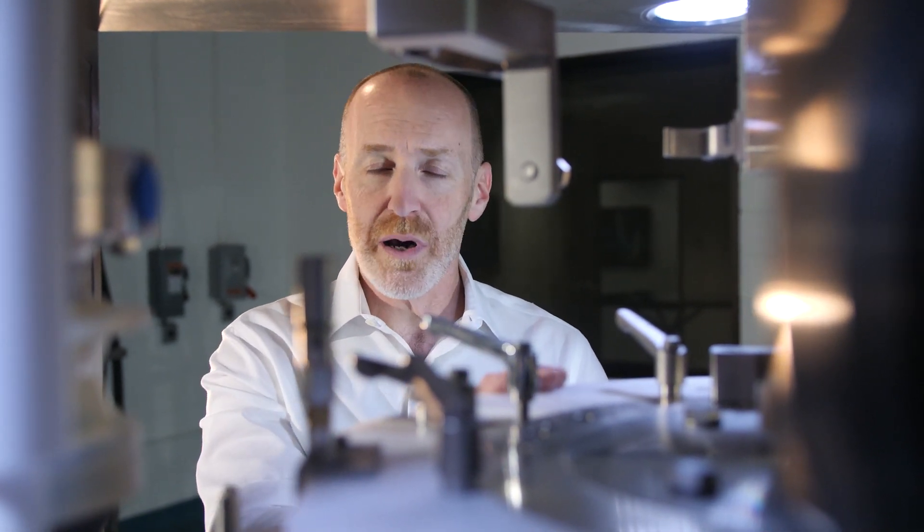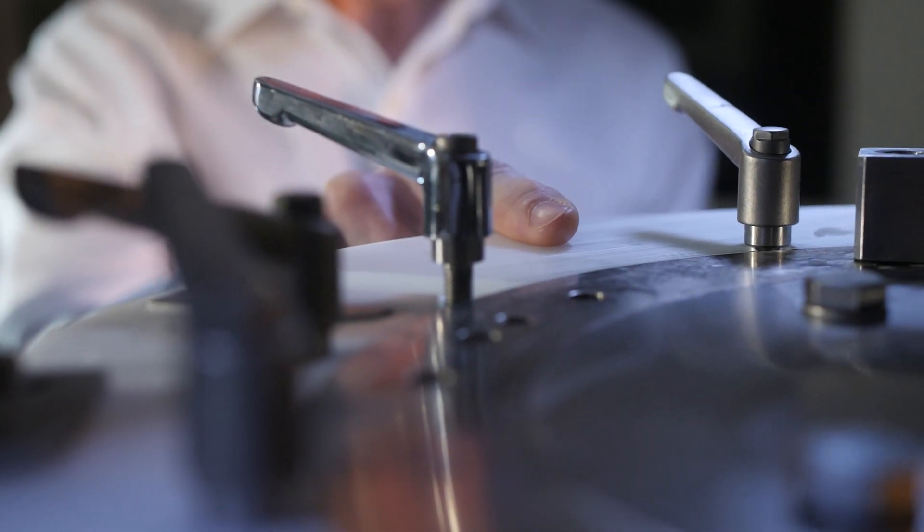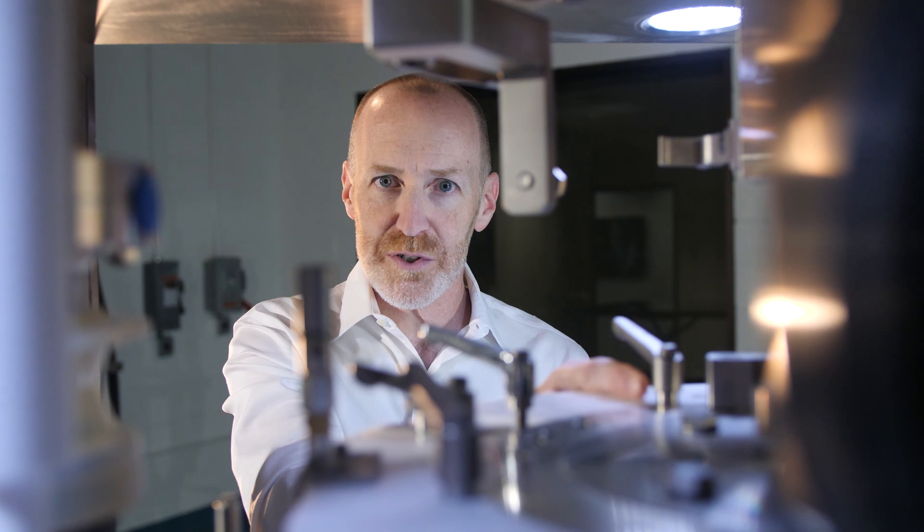Most modern tablet presses do utilize some system for monitoring upper and lower punch tightness in an effort to minimize damage to other components. Many systems, however, rely on a fixed position sensor where the offending punch must occur at a specific spot in order to prevent such damage.